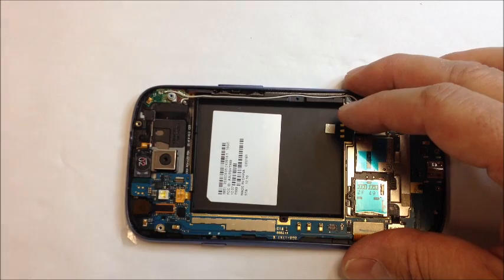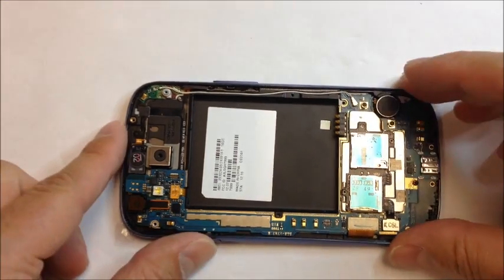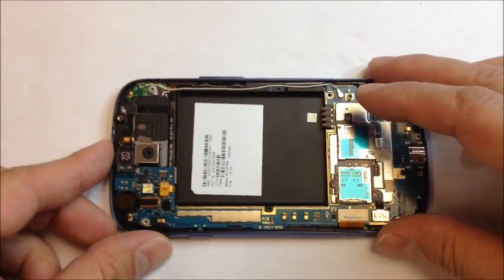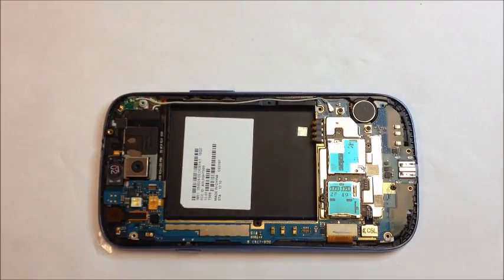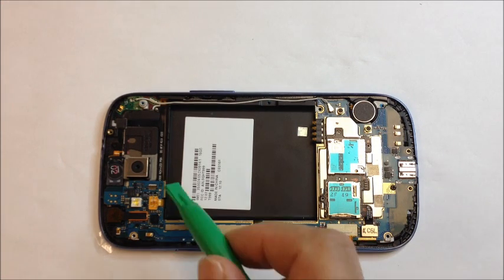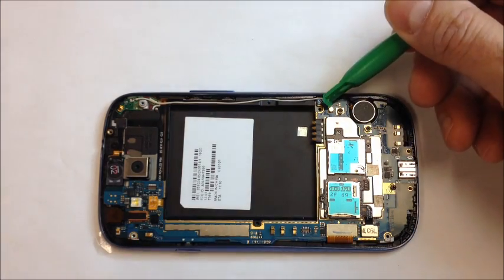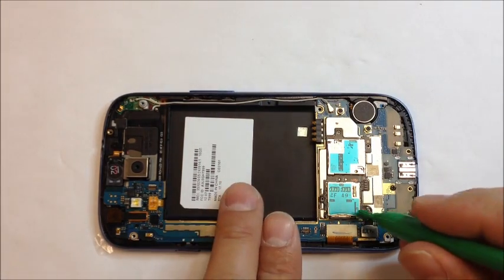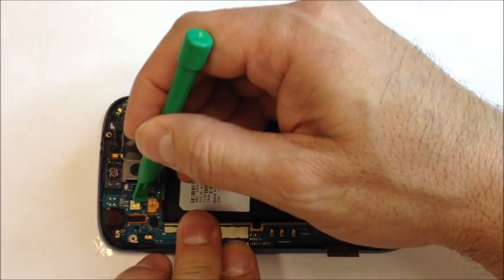Once you have that off, you basically just have a series of flex cables that need to be disconnected, one screw at the very bottom in the center, and then your antenna wire. Here we have the main flex for the LCD, and then a couple more at the top, and the antenna wire — and that's pretty much it. Once you get past these, remember there's a black screw at the bottom — take that out.